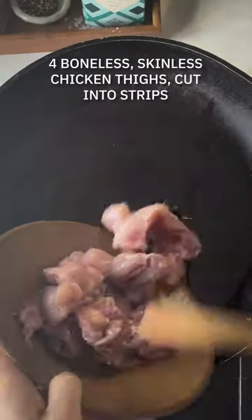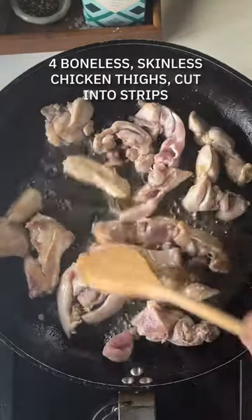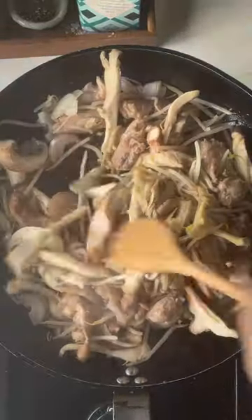Now heat some sesame oil over a high heat in a large wok or a deep frying pan, then add some chicken and fry for about three to four minutes until golden brown and cooked through. Fire in the shallots, some mushrooms and bean sprouts and fry over a high heat for three minutes.